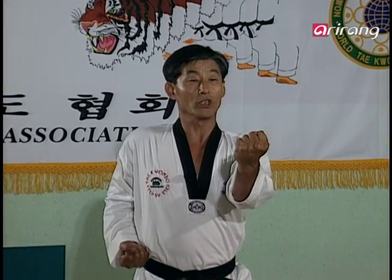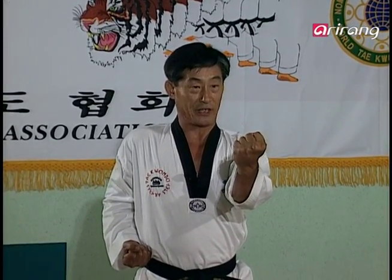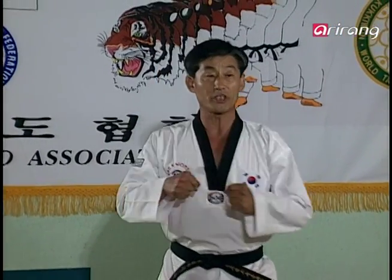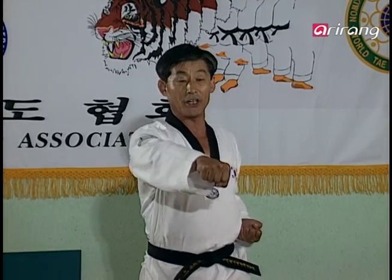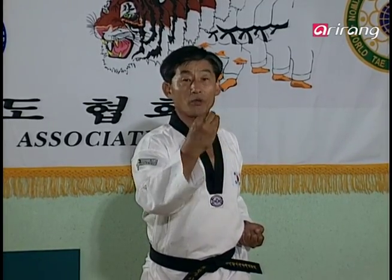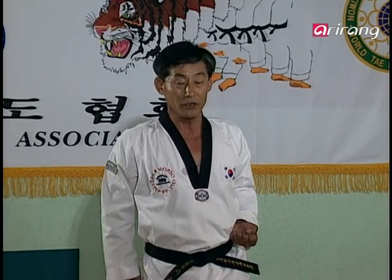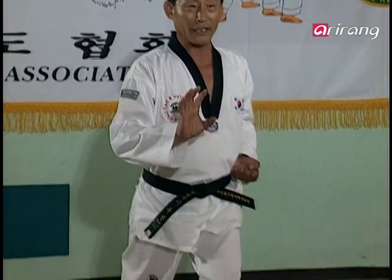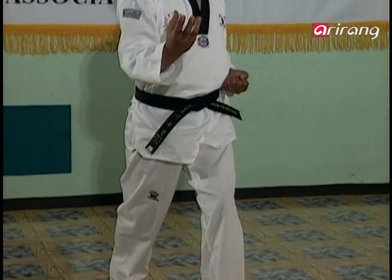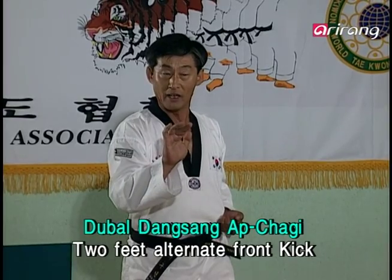All right, it's up to here that we'll be practicing for today. But to review what we learned last time, we left off here at the 몸통 바로 지르기. Now, the opponent is likely to back off to avoid the attack, so the logic for the next move is to make a follow-up attack. One application would be to kick from the standing position while blocking the possible counter-attacks with your hand.